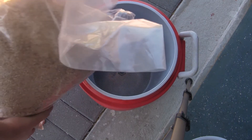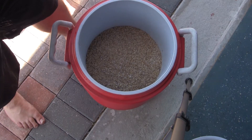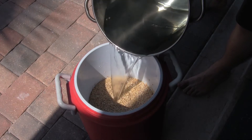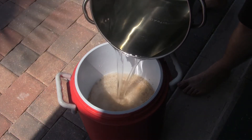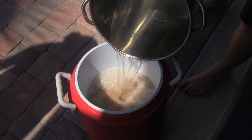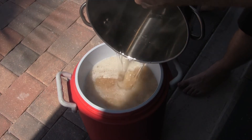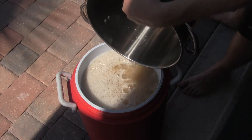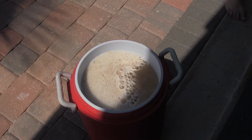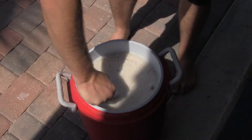We're going to put in 10 pounds of grain. Today's recipe requires one and a quarter quarts of water per pound of grain. Mix the grain with the strike water very well, removing all the dough balls, and measure the temperature of the water.